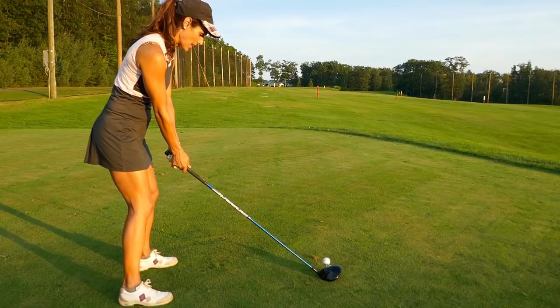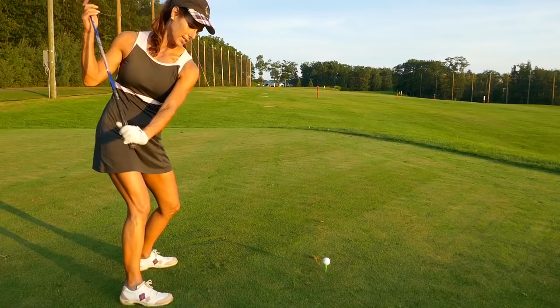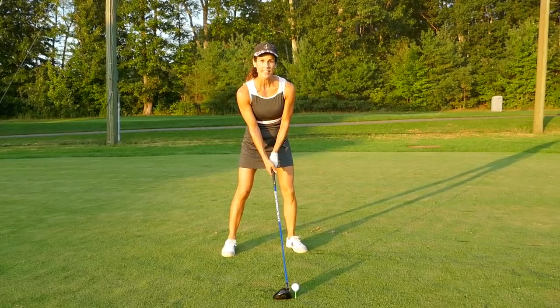I'm not asking you to come off the ball — I'm asking you to turn your chest as you take the club back. I really feel like I'm loading into this hip; this is my stabilizer in the backswing. When I'm fully turned, my lead shoulder is over my back foot — that's a great indication that you've done it right.